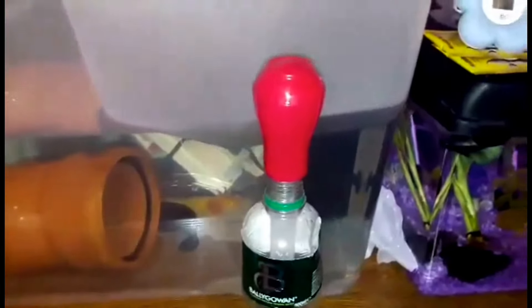So right here is my turkey baster and my little bottle that I put the dirty axolotl poop into. Simple, nice and cheap, and effective. So here we go.